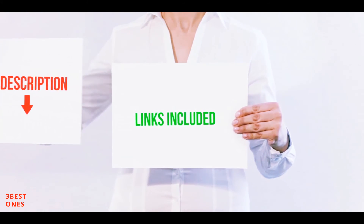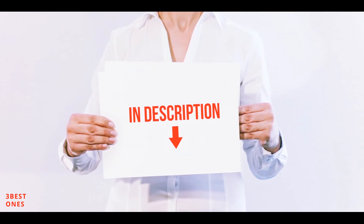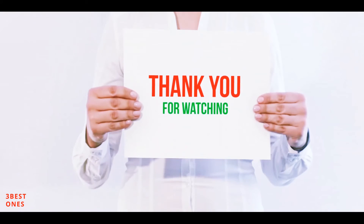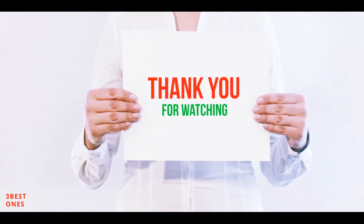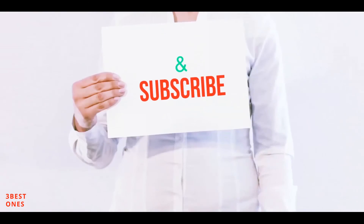All of these items are available on Amazon — I've included all the links in the description. Check out those links for more information and the latest price. Thank you for watching! If you like this video, please hit the like button, share with your friends, and be sure to subscribe.